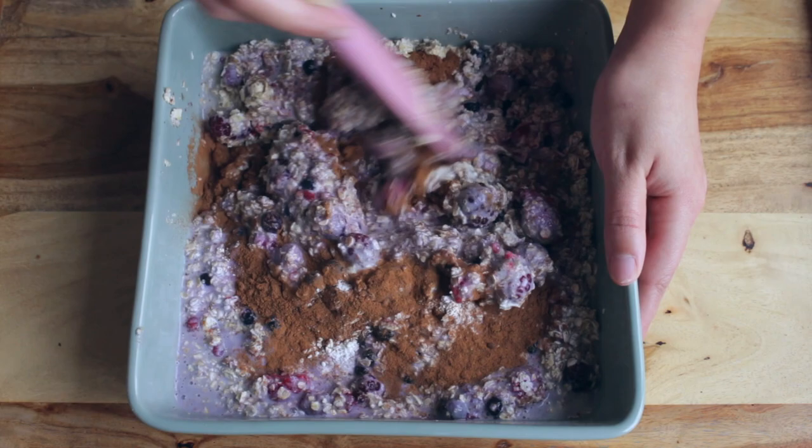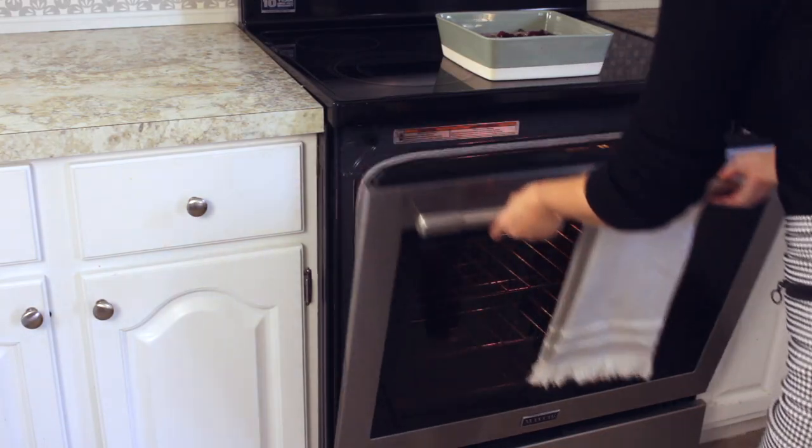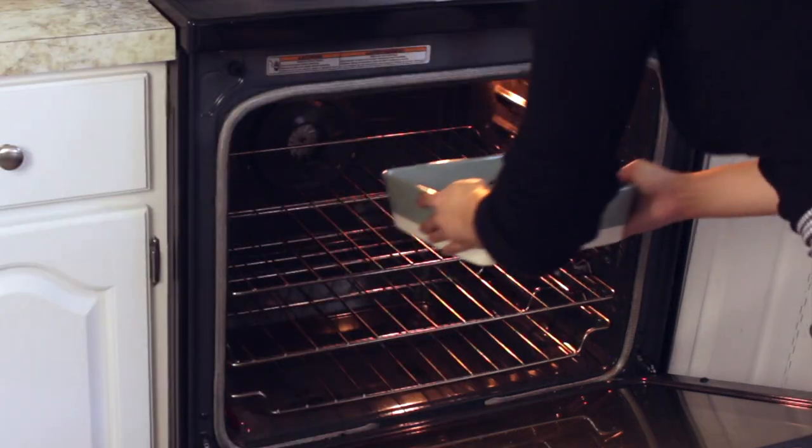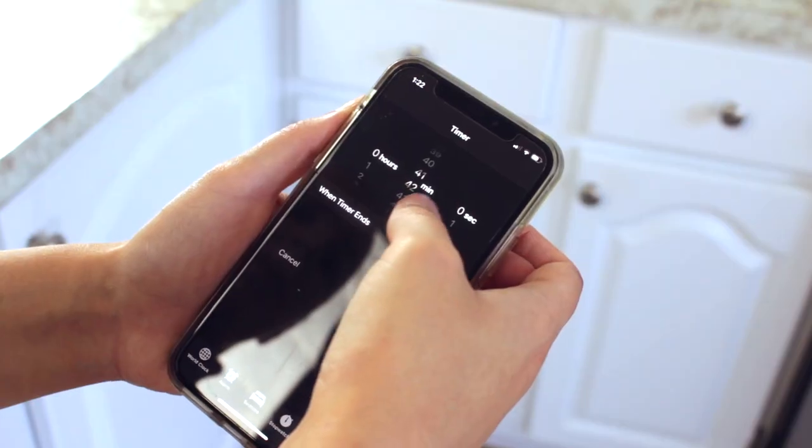Mix everything together before adding it to the oven. Bake the oatmeal in the oven at 375 degrees for 45 minutes.